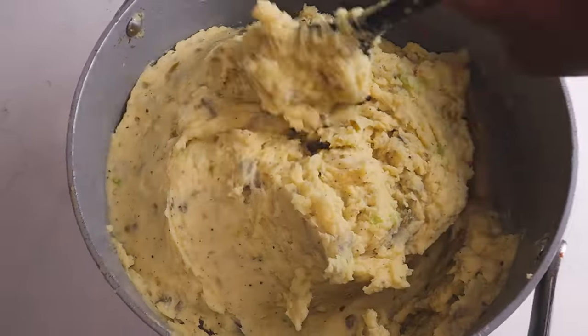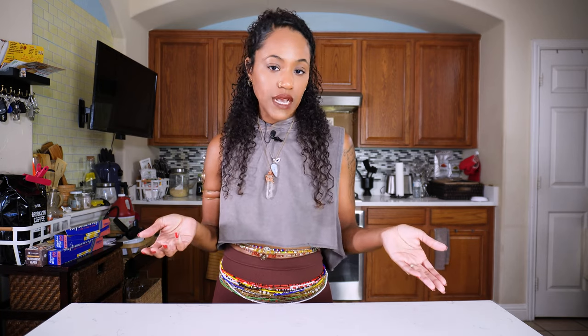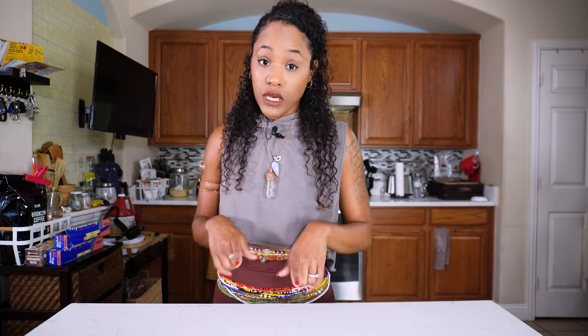My version of potato salad actually came from my father-in-law. He makes some of the best potato salad that I've ever had in my life. Before I had his, I did not like potato salad. His version was so good that I had to veganize it. The flavors just come together perfectly because of the way we prepare it. With that being said, there is no excuse for you to make sucky potato salad after watching this video.